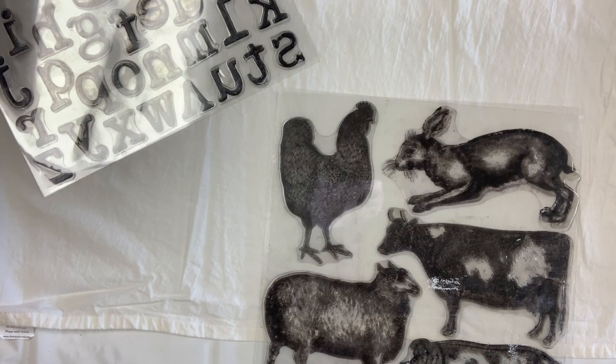Hi, I'm Claire with The Painted Sisters and today we're going to learn how to stamp with Iron Orchid Design Stamps.